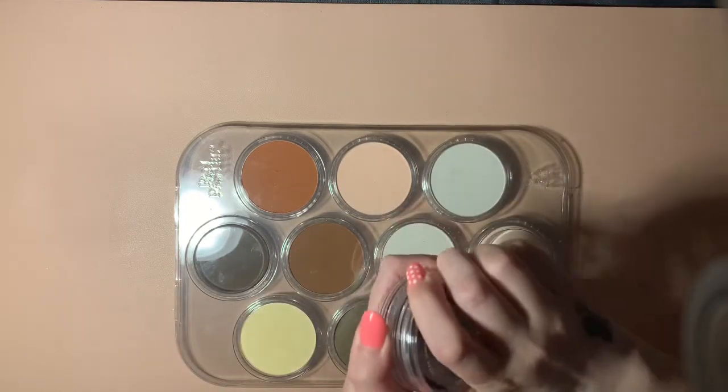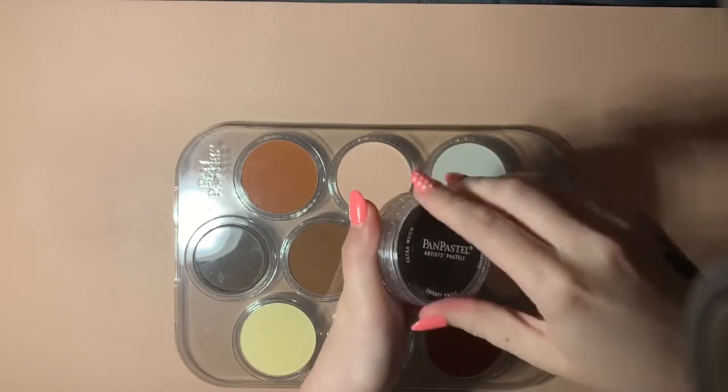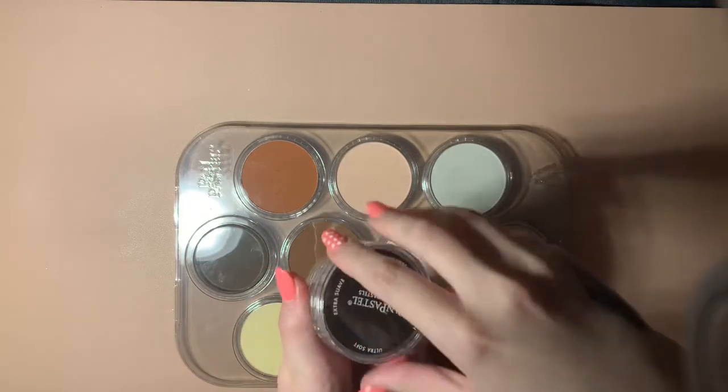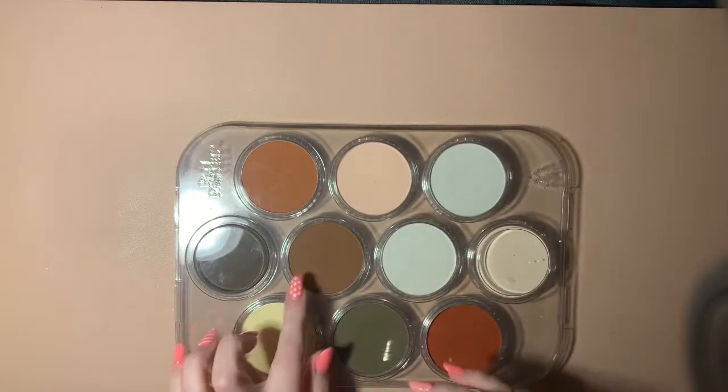That lid isn't on properly — that's the only thing. I need to get another tray because I'm finding it super annoying having to do this every single time I want to use them. It's putting me off slightly, so I do need to get another tray.